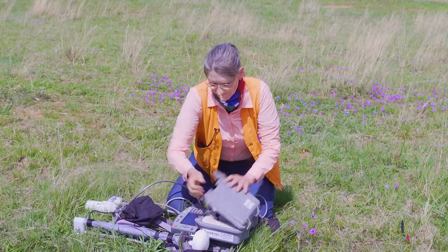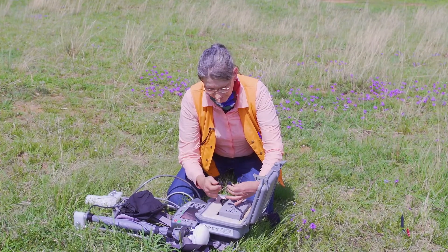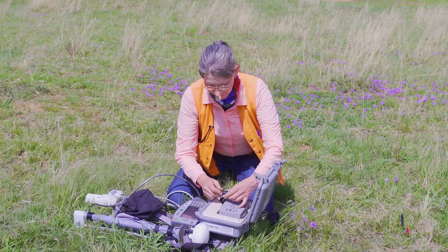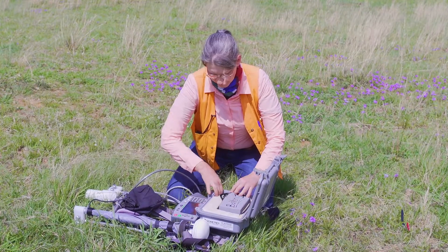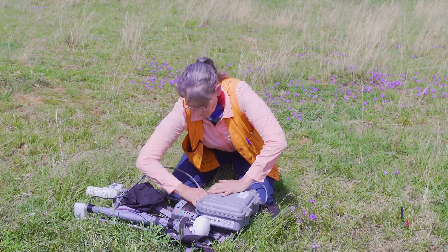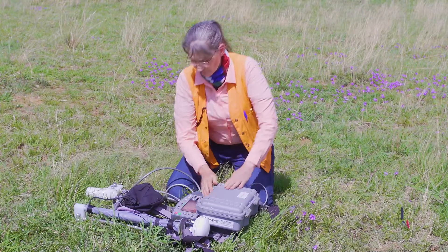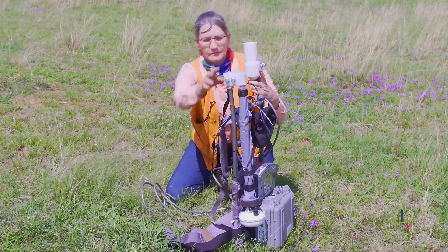The next step is to open the battery case and connect the battery to the magnetometer. Here I am connecting the two ends of the cable. Once that's done we have to put the wires very carefully out of the way so that we can close the case without pinching them. We must make sure the case is firmly closed.